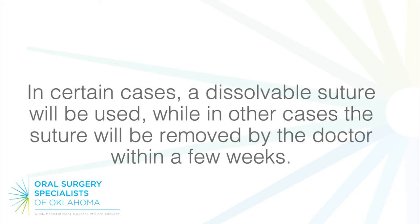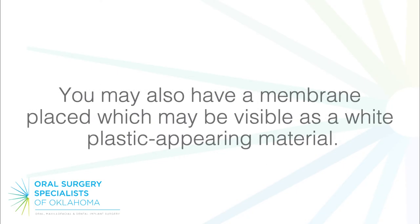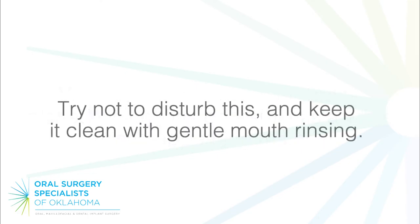In certain cases, a dissolvable suture will be used, while in other cases the suture will be removed by the doctor within a few weeks. You may also have a membrane placed, which may be visible as a white plastic-appearing material.